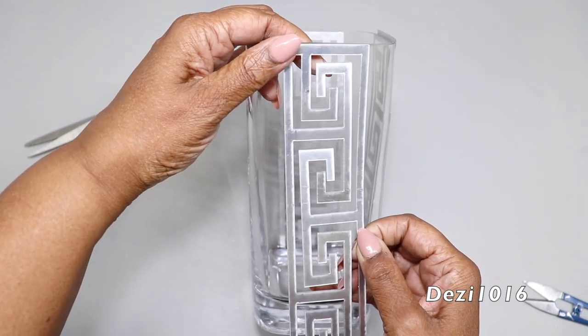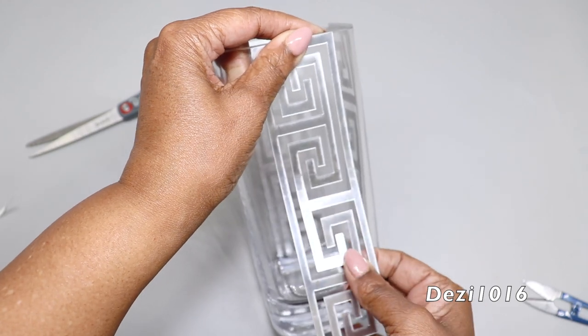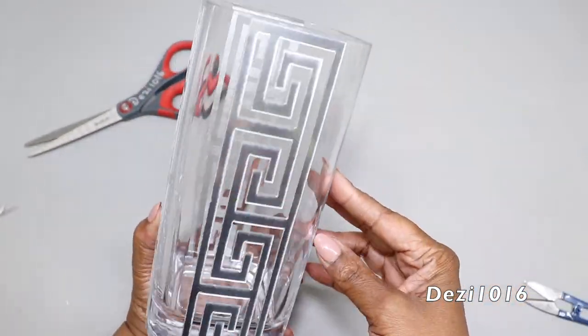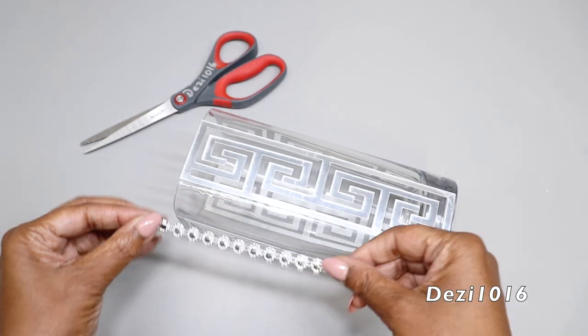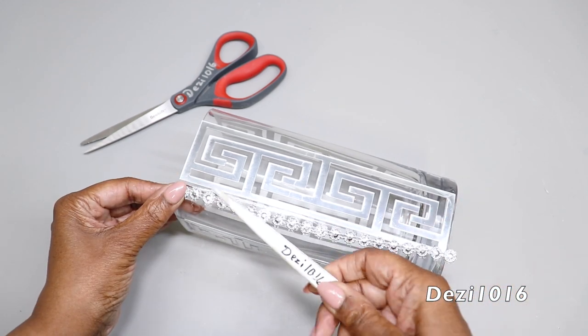The sticker is a little on the thin side and it can break really easily, so I have to use a little bit of care. But other than that, I like the way it looks on the vase — it fits really nicely. Now I'm going to add the diamond wrap that I cut out earlier to the sides of the design.